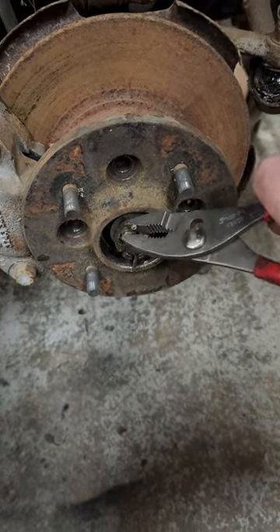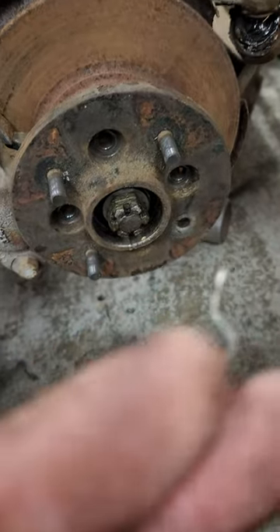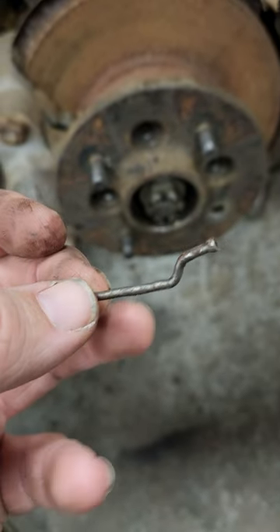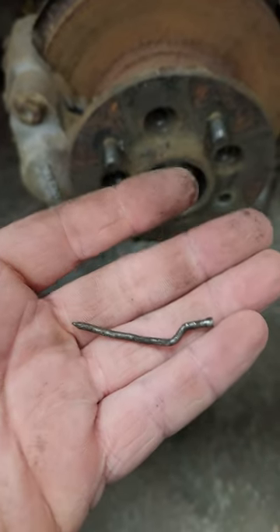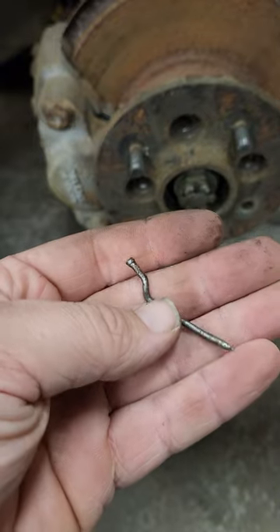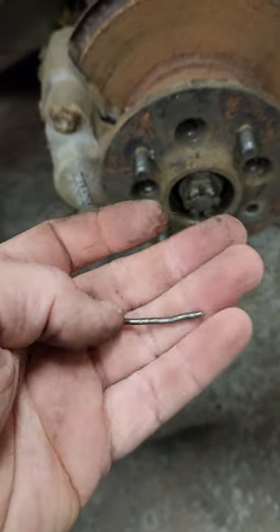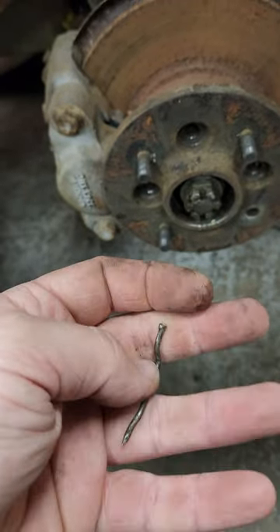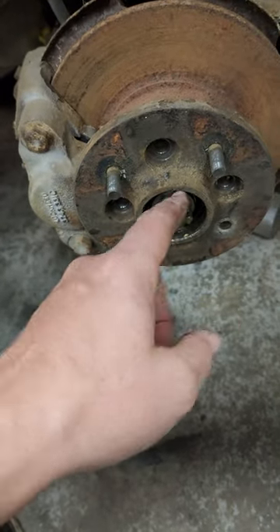Once again I find myself shaking my head. What do we have but a finished nail holding the wheel on? I know this isn't holding the wheel on, but I also know you can buy a whole set of the right pins to go in there for a couple bucks at Harbor Freight. We gotta quit using nails — these things are brittle, you bend them over, they break off, they fall off.